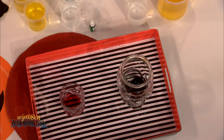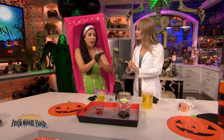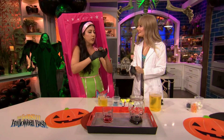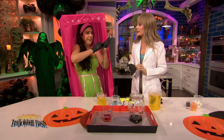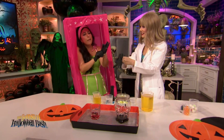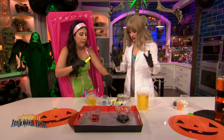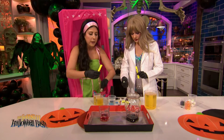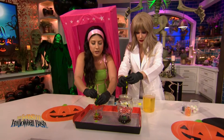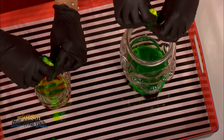Next we are going to make a bit of a mess, so we're going to glove up. This is to give our witch's brew a nice glow. You could buy something, but I was like, I have highlighters at home, let's just use that. So you just use a pair of pliers, pop off the back of a highlighter — I already got it started for us. You're going to take out the ink and squeeze it in. Whoa. There are fluorescent pigments in the highlighter, that's why it's so bright.